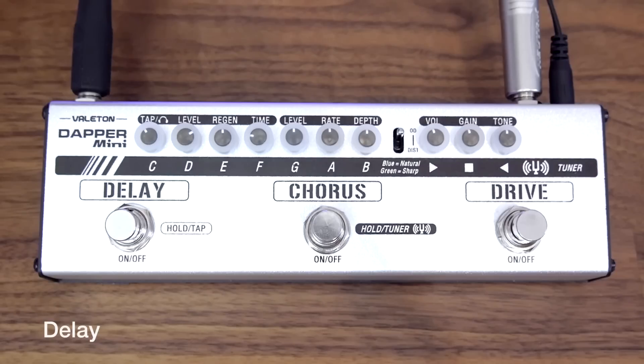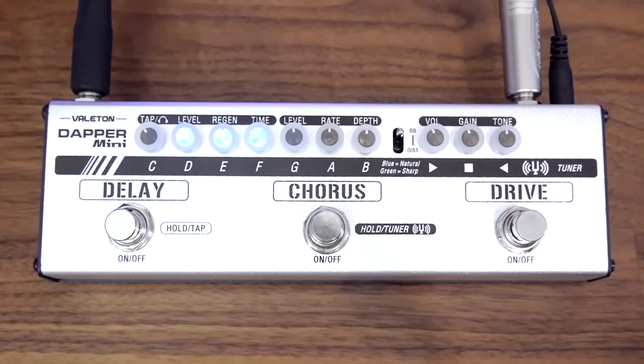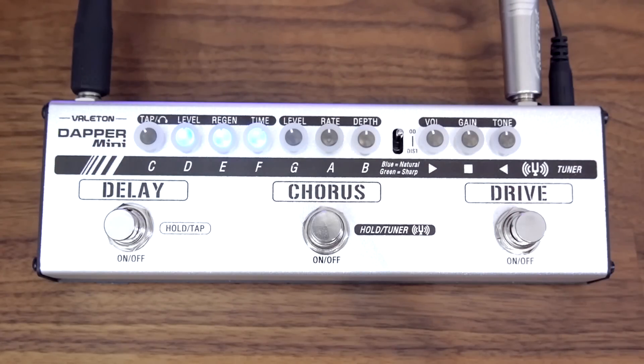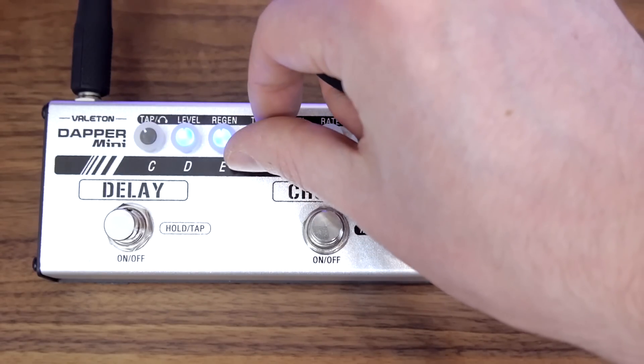Pretty good. I think we'll work from left to right and look at the delay first. Super cool — when you turn it on all the controls at the top light up blue. I'll just put everything in the middle and play a few simple shapes so you can hear it. It's quite dark and it's got modulation on it I think, which is cool. You'll notice that the blue LED blinks away depending on where you've got the time set to — slower it blinks slower, faster it blinks faster.